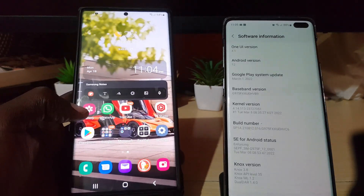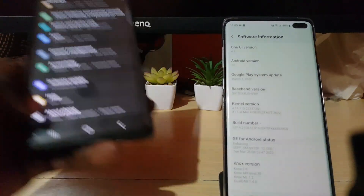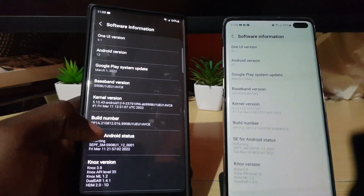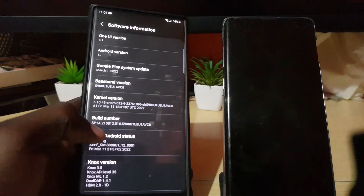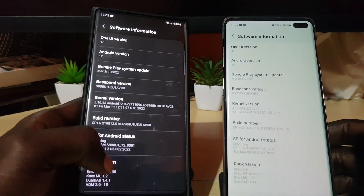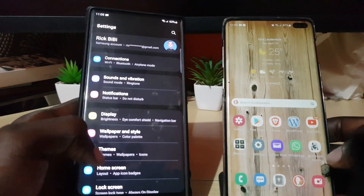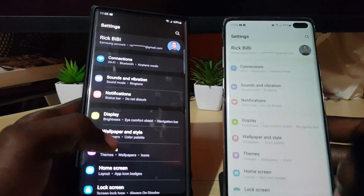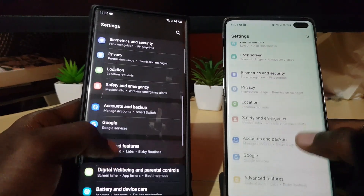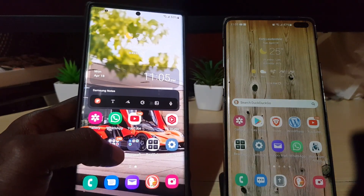I have the Samsung Galaxy S22 here, and it's running essentially the same software. Going into About Phone and Software Information, you'll notice it shows One UI 4.1 with Android 12 — the same as the S10. You can see the similarities in the menus, minus the fact that one is in light mode and one is in dark mode. The UI touches are very similar.